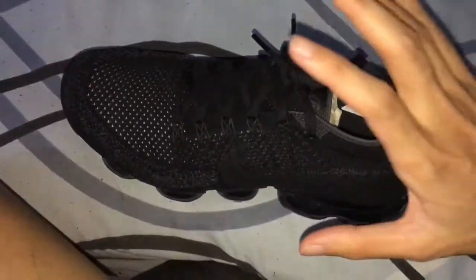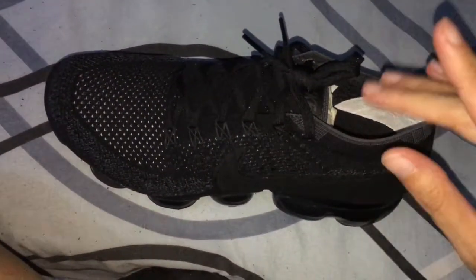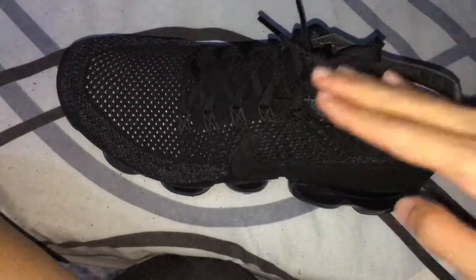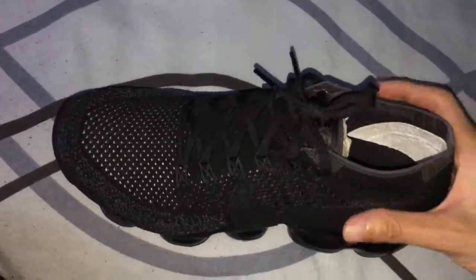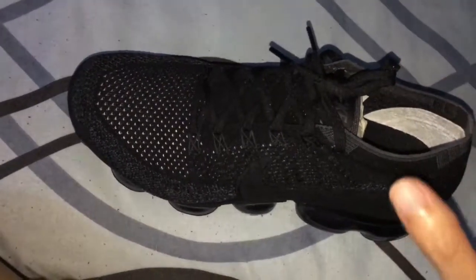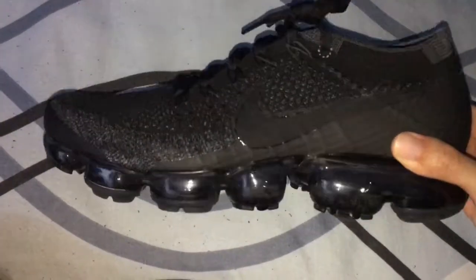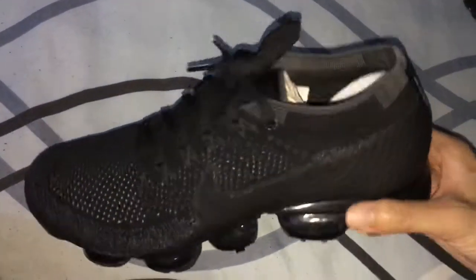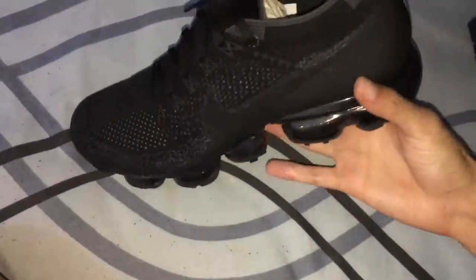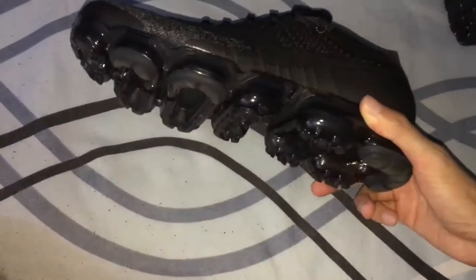It doesn't feel very warm or hot inside — it feels quite cool. Even when wearing your socks, when you put your foot inside this shoe it doesn't feel warm at all. So yeah, it's quite good. And this shoe is very light.